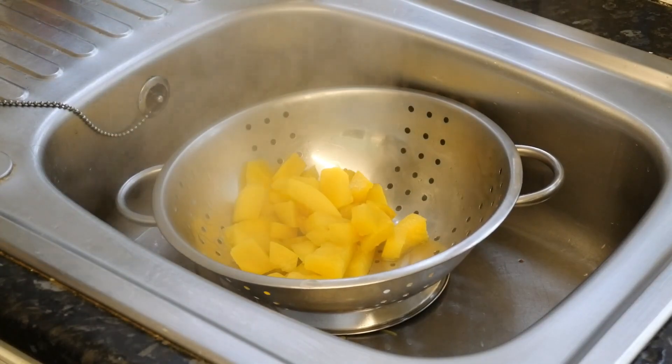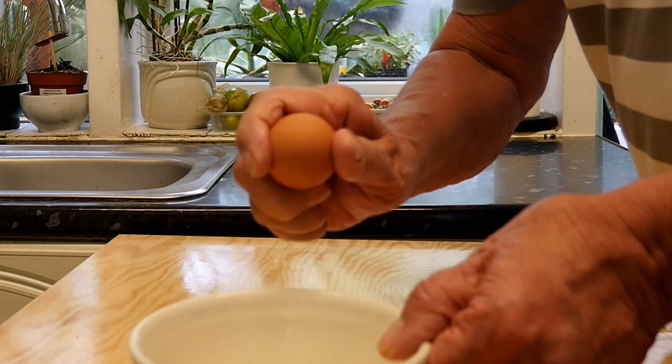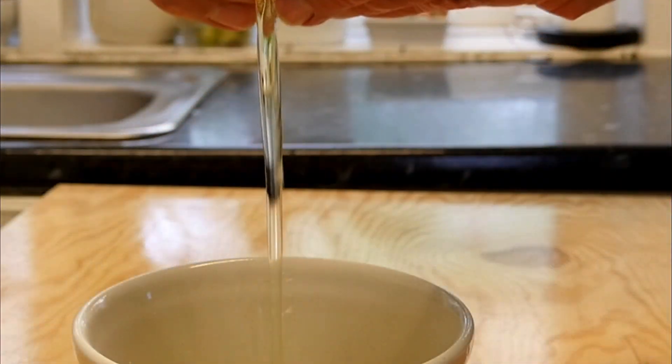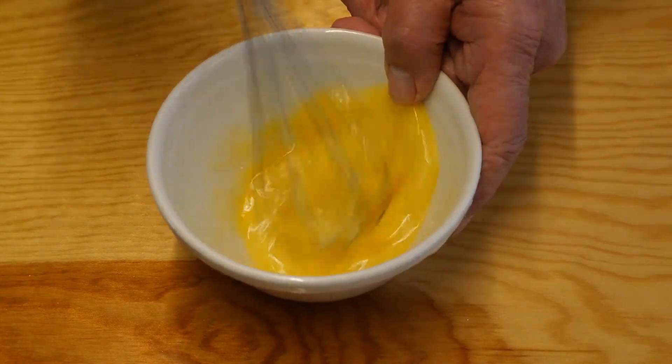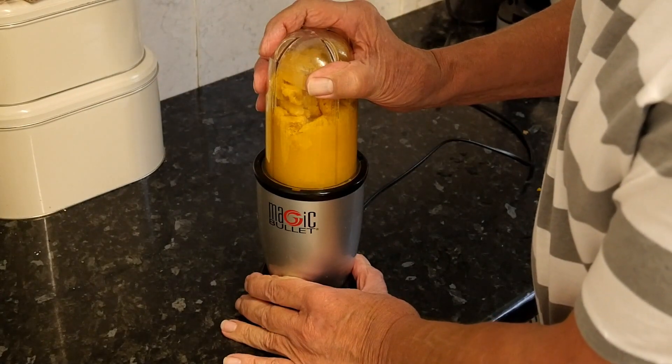Then strain it off in a colander like this and just leave it to dry. Then we can crack our eggs into a bowl and whisk them up, get them all mixed together nicely.